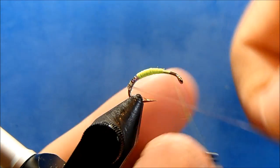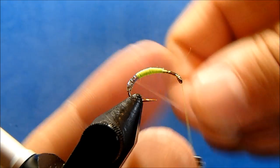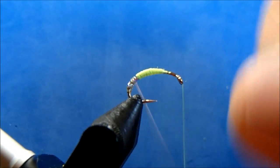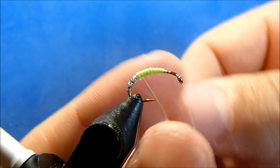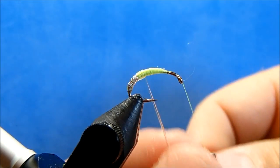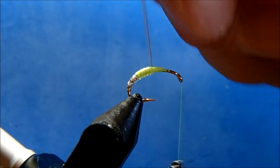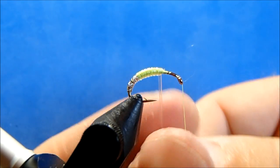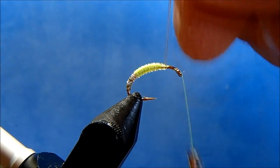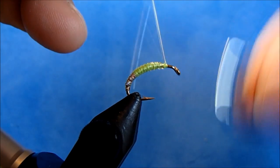Now I can pull my tubing and wrap it up the body with side-by-side wraps. As I hit the green I'm going to loosen my turns to help add some more shape to this. When I reach my thread I'll tie it off and trim.